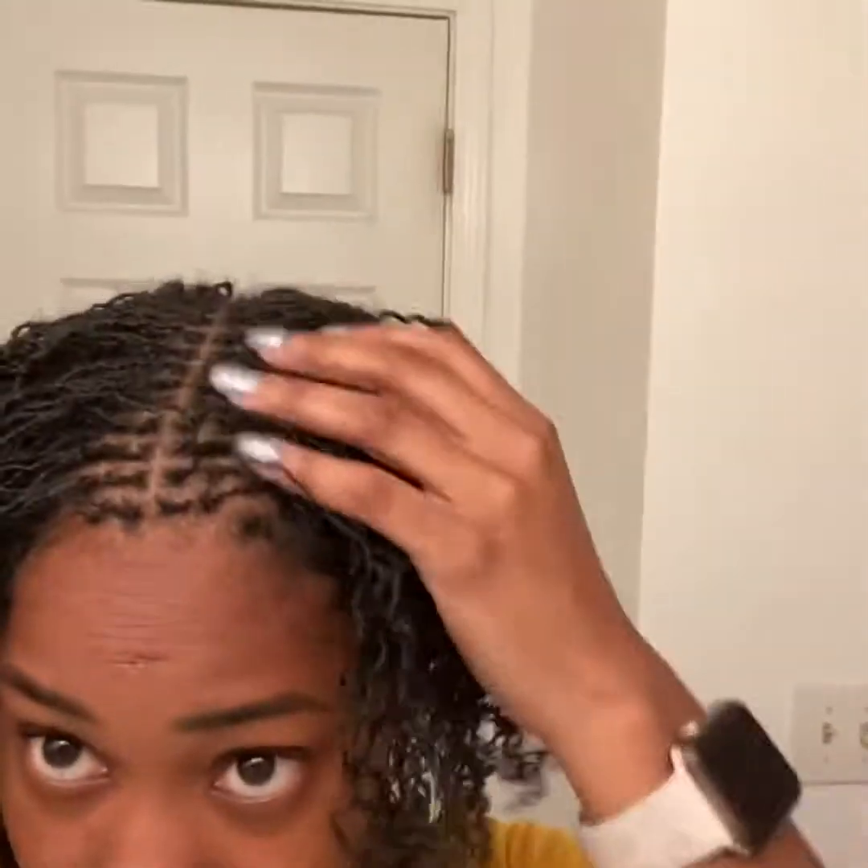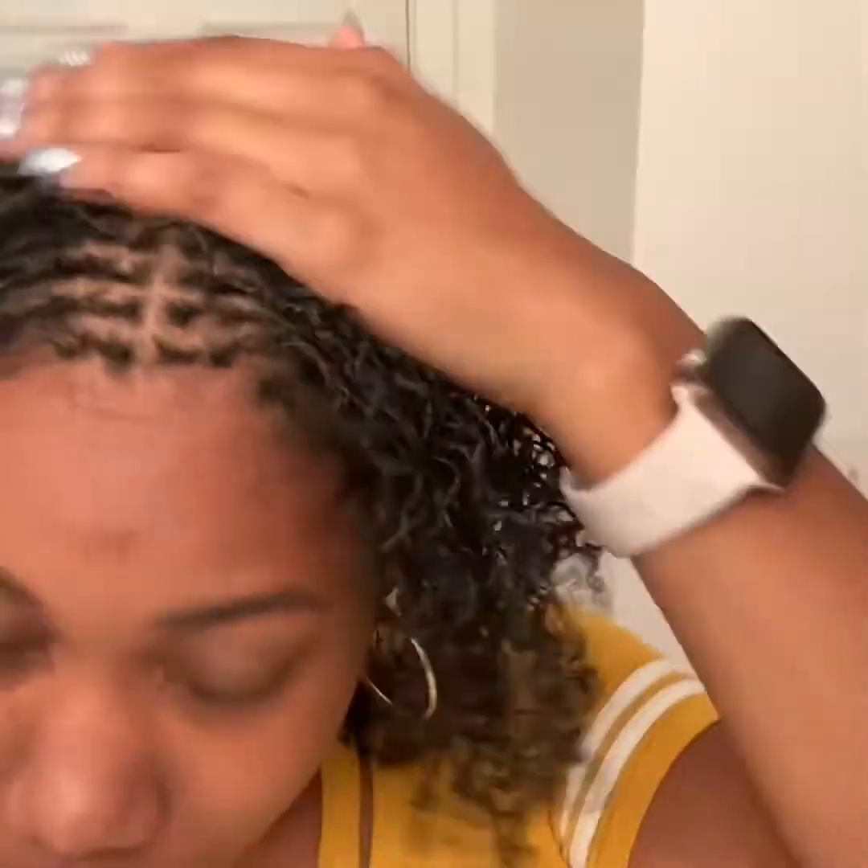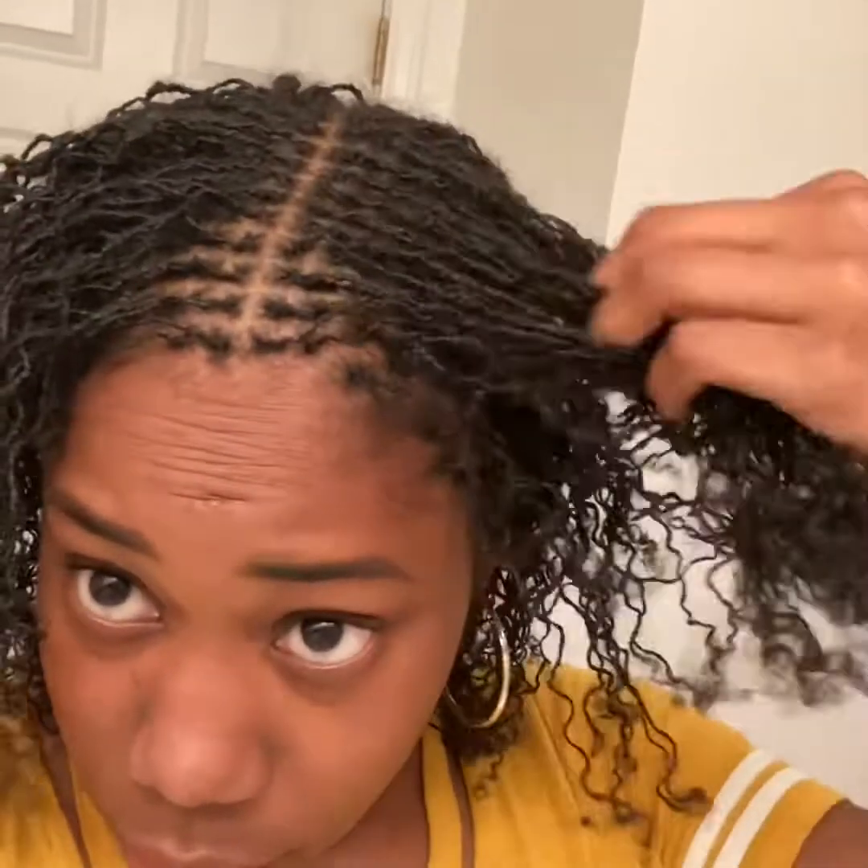First re-tie — it did not hurt. I didn't have any buildup, all my locks were doing good. I think I like re-tie day; it brings back the neatness of my locks.